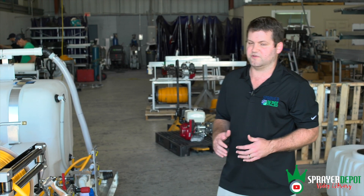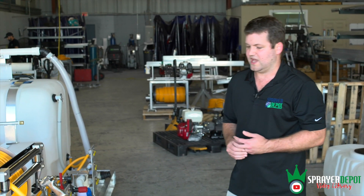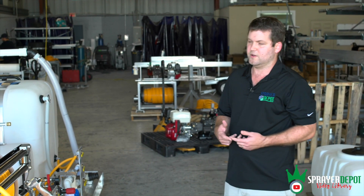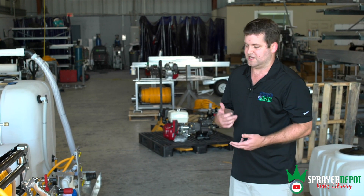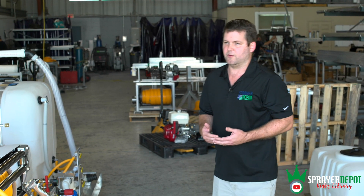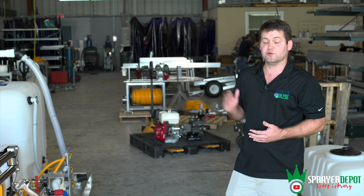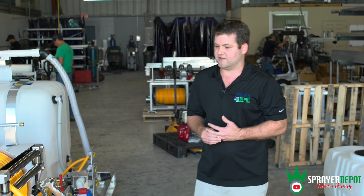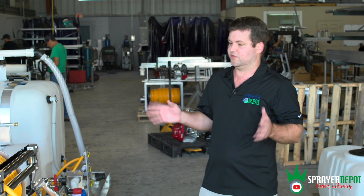Most of our sprayers ship from Orlando, Florida. We have five different shipping points — currently Orlando, Pennsylvania, Kansas, Texas, and Utah. We also have plans for two more locations in the near future: one near the southeast and one out west.